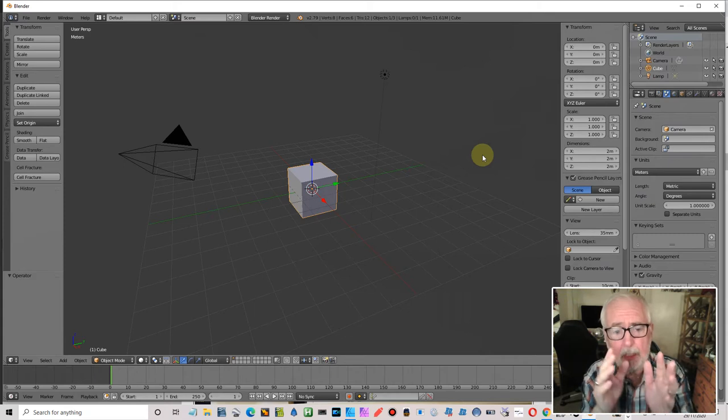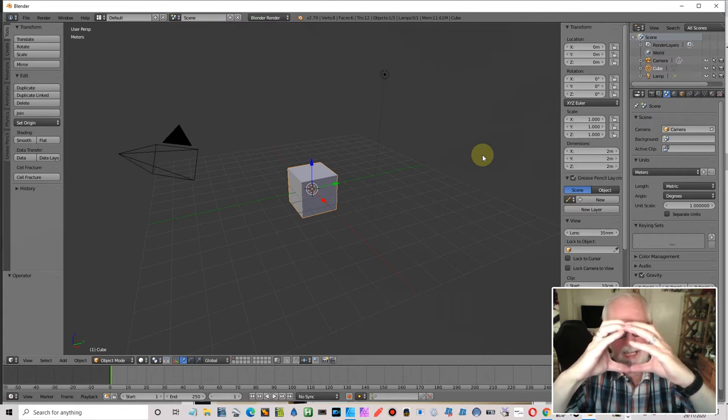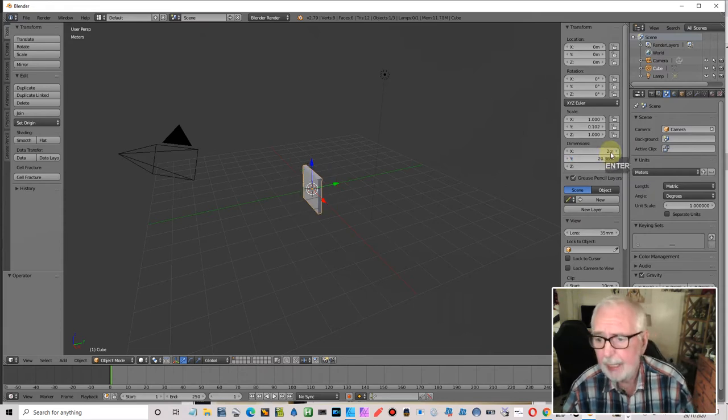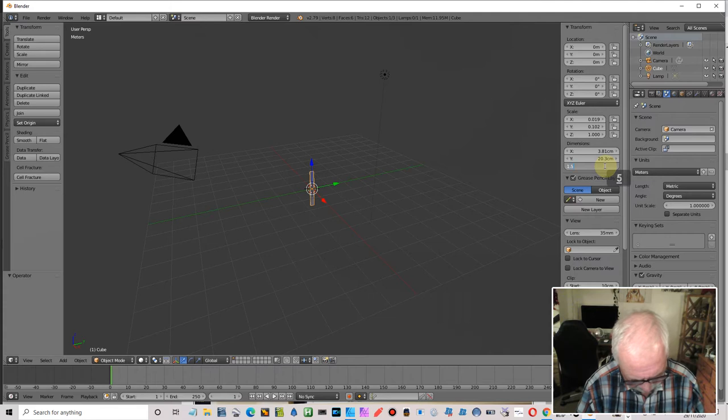Have a ruler or tape measure to hand so you can work out what size things might be. You might look at a speedo dial and say it's about four or five inches in diameter. I'm going for eight inches by one and a half inches by one and a half inches. I'll enter those — eight inches in the Y direction, 1.5 inches, and 1.5 inches.